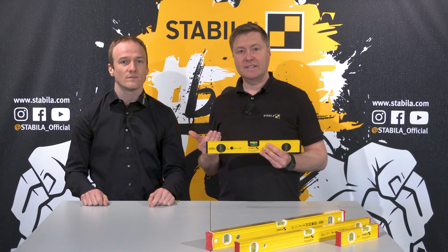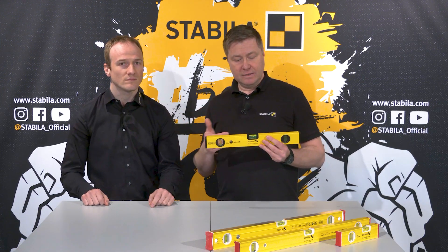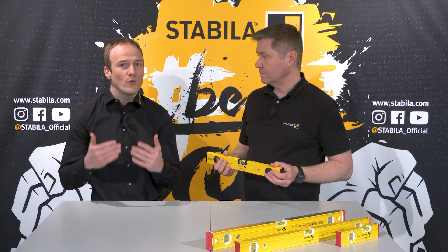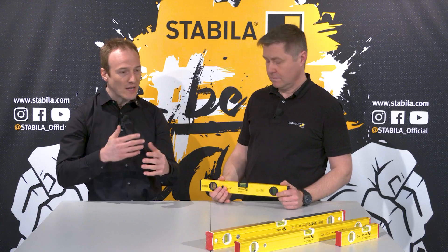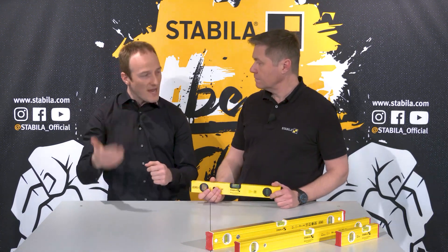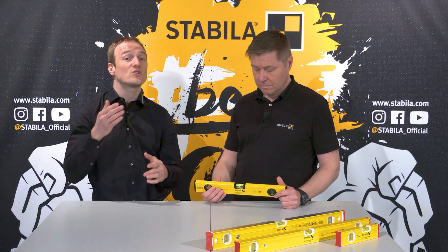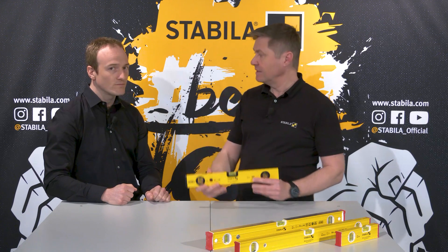Some manufacturers have vials in the shape of a barrel. With Stabila the vial is rectangular. We use this shape because we are convinced it causes fewer reflections. You measure from different positions and look from different positions on the vial itself, and depending on the lighting conditions, round curved vials tend to cause strong reflections which make reading much more difficult. This is not the case here.